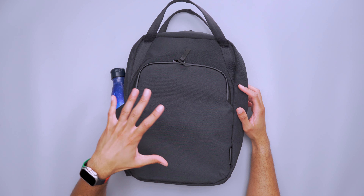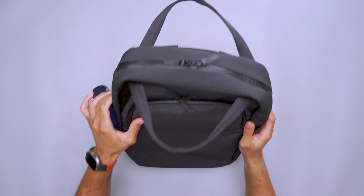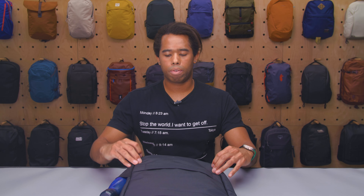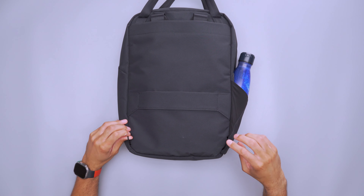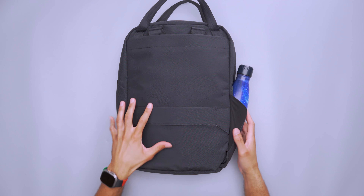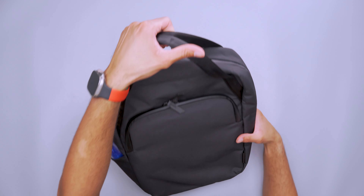There are dual zippers on the front pocket, and two more on top that extend across. There are no exterior attachment points except for two on the back — basically small nylon webbing — designed to help attach the backpack straps when you want to use it in backpack mode, which I'll talk about in a second. The only other external features are the grab handles at the top.